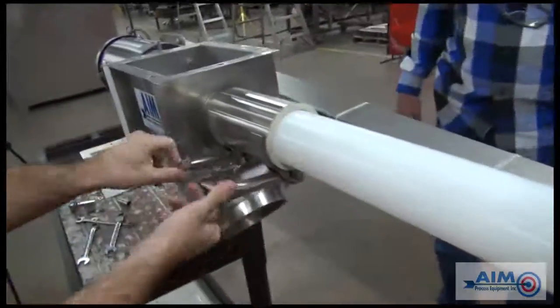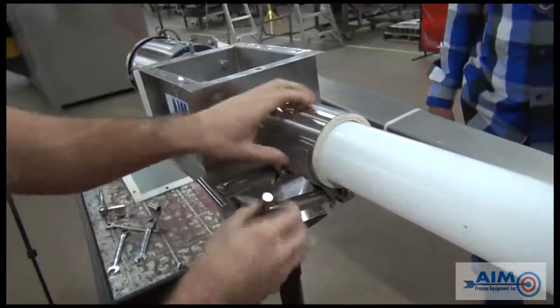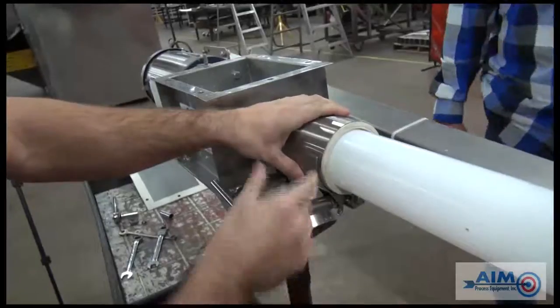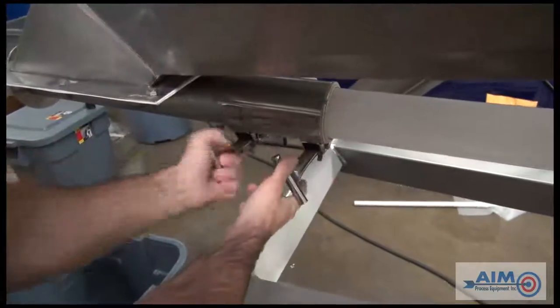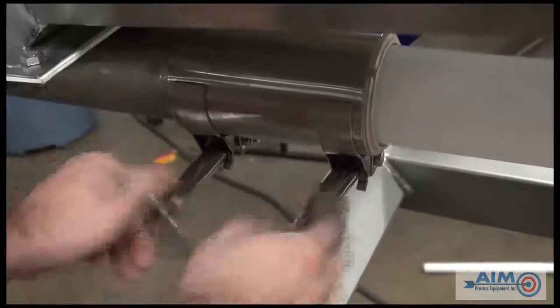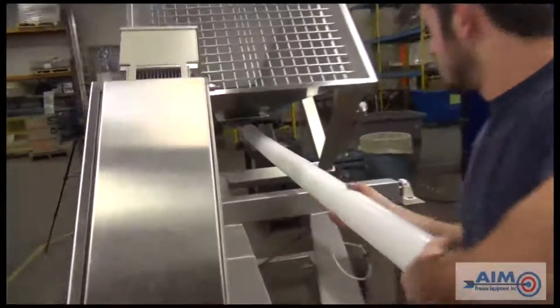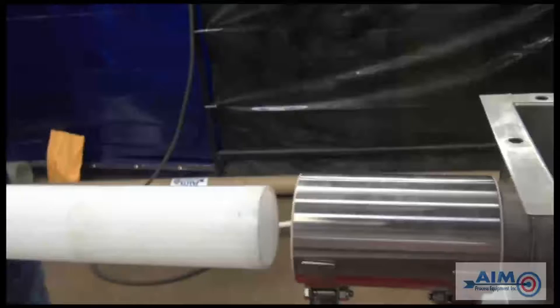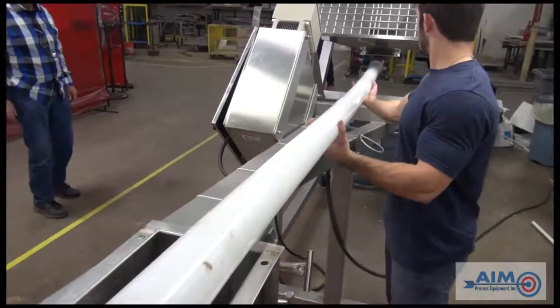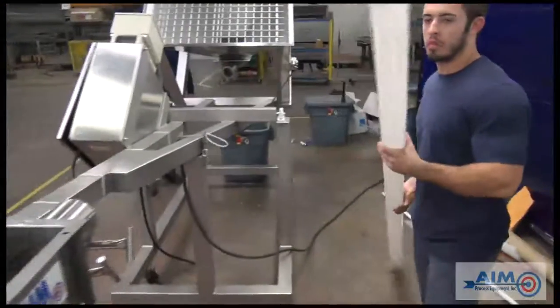Do a visual inspection to make sure the tube is clean. Now we're going to remove the tube. Release the clamps at both ends of the conveyor — first from the drive box, and then from the base of the hopper. Then, using a slight twisting motion, insert the tube into the base of the hopper until the end of the tube comes out of the drive box. Using a slight twisting motion, you can then remove the tube by pulling it away from the hopper.